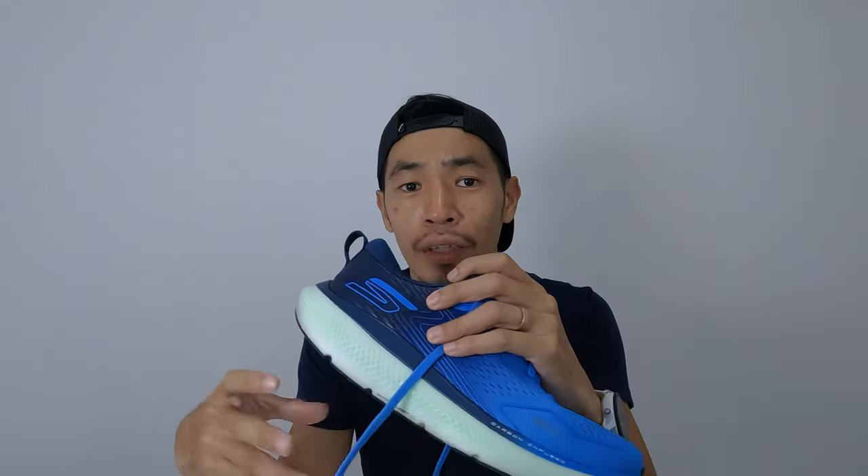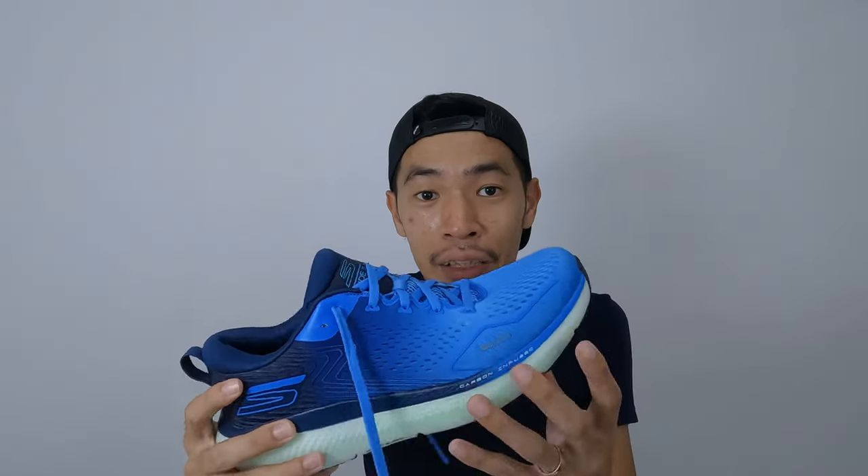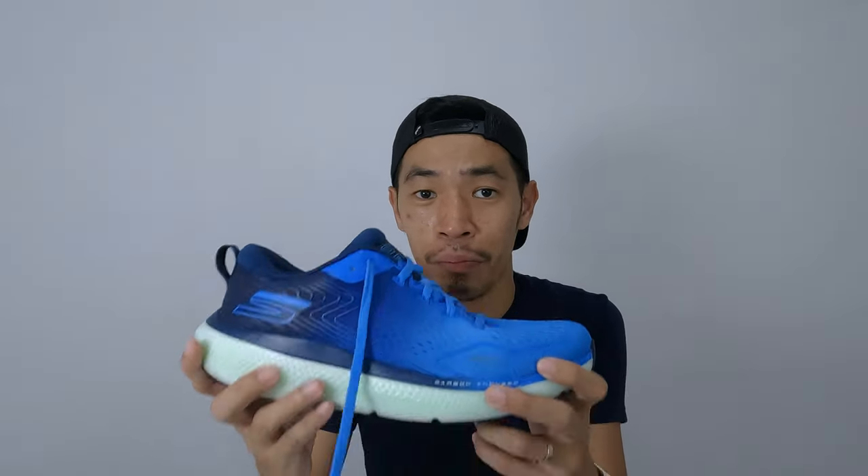What I like about the shoes: the first one is the comfort. Because the shoes are so plush with so many cushions, the shoes are pretty comfortable when I put my foot in. When I'm having an easy run with these shoes, it's just like two big marshmallows or pillows when you put your feet in — very comfortable when walking and running.